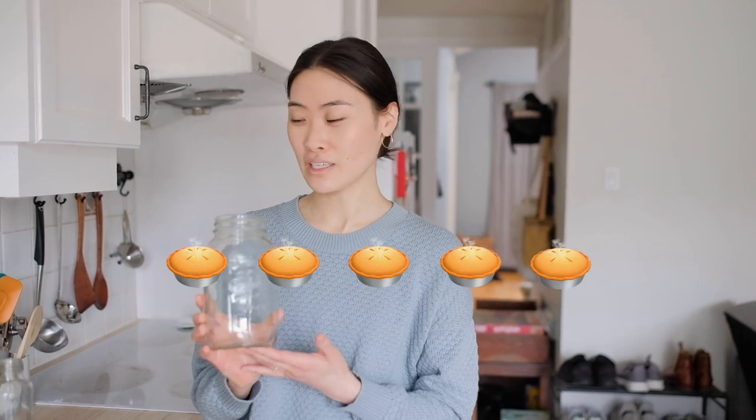Now let's get to rating these upcycled jars. In terms of simplicity and accessibility, it's really easy to upcycle jars, so I'm going to give this five pies out of five in terms of simplicity. For budget friendliness, it's also quite budget friendly, so I'll give it one bag of money out of five. And then for sustainability, glass is actually really difficult to recycle, so if you can give it a new life by repurposing the jar, it makes it more long lasting and more sustainable. I'm going to give that four trees out of five.